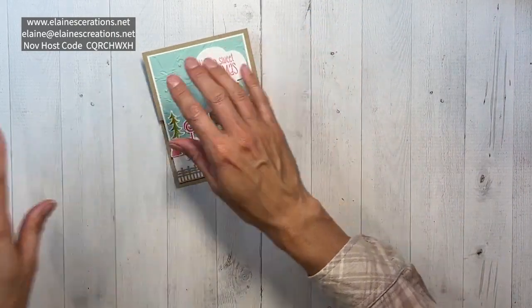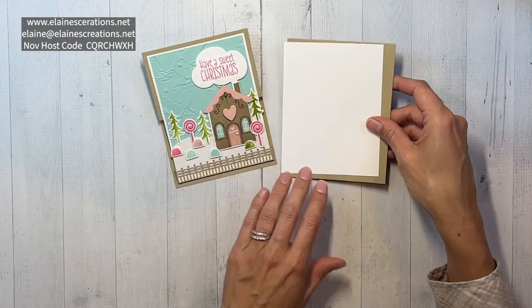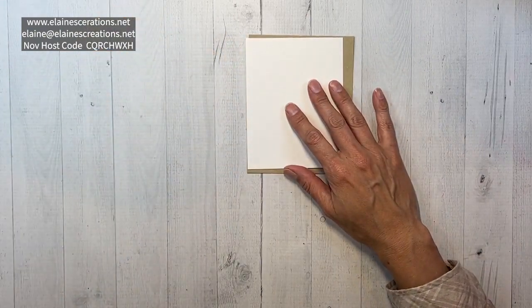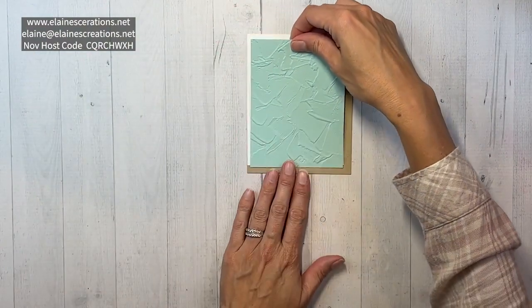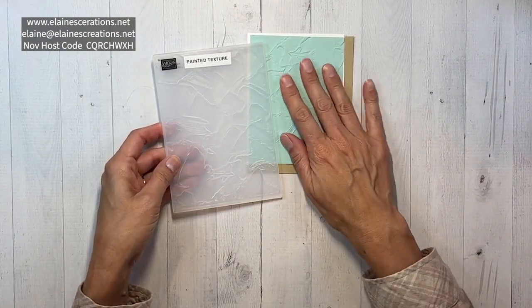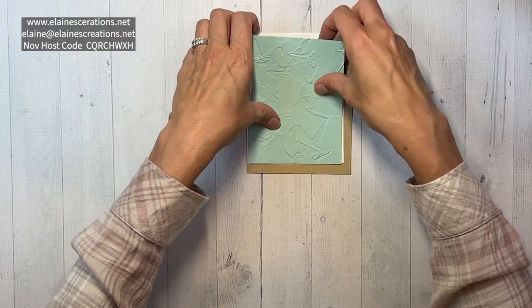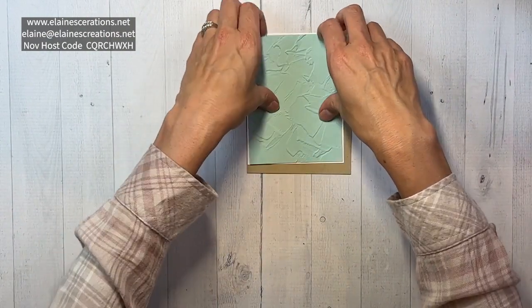I started off with a Crumb Cake card base, then a layer of white, and then I embossed this piece of Pool Party with the Painted Texture embossing folder to get this cool embossed look. I think it kind of looks like a sky, so I'm just going to make sure that this lines up well.